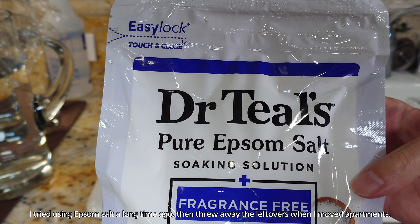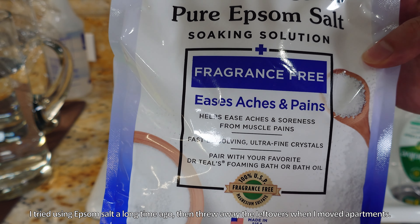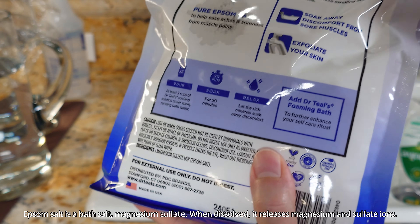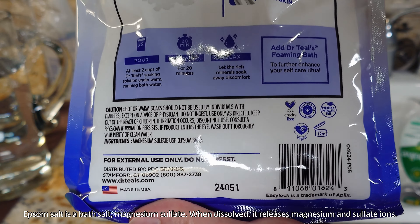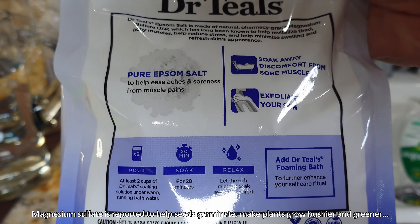I tried using Epsom salt a long time ago and threw away the leftovers when I moved apartments, and I'm trying it again at the behest of one of my long-time viewers. So this is stock footage of me preparing fertilizer, and I don't always include Epsom salt and crushed vitamins, but I always include Miracle-Gro.